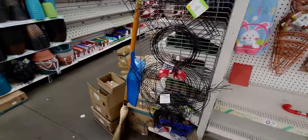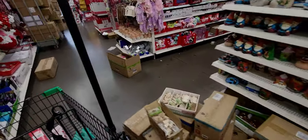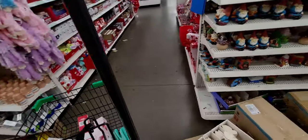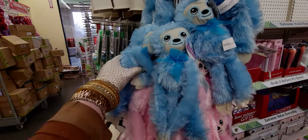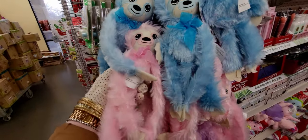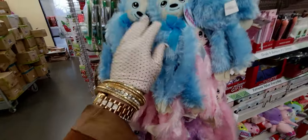There's also the bunny butt sign again and Easter kitchen towels. Over here I want to show you — I think these are Easter as well — these are little Easter furry friends. There's pink and blue, so cute.